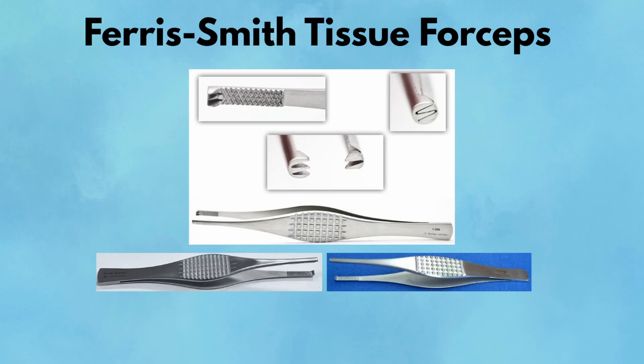Ferris Smith Tissue Forceps. Ferris Smith forceps are big, bold, and built for strength. These heavy tissue pickups have deep, broad teeth designed to grip fascia, tendons, or even bone during orthopedic or general surgery cases. They're most often used when closing abdominal layers, particularly the rectus sheath or linea alba, where high-tension approximation is required. Their construction allows for powerful grip and lift, and surgeons appreciate their stability when manipulating thick tissue. You'll see them regularly in colorectal, bariatric, or transplant surgeries where large tissue planes are handled.